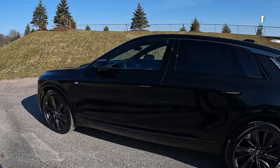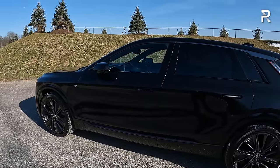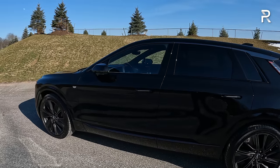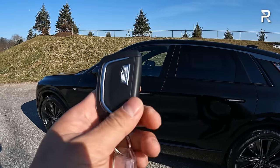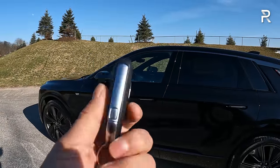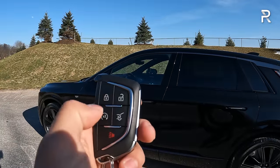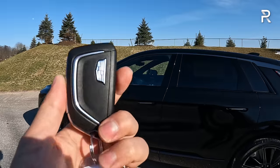The outside of the Cadillac Lyric continues to turn heads, but what about the interior? This is also where Cadillac spent a lot of time making this car feel a lot more futuristic and luxurious than past models. Here's the key fob for the vehicle. I do wish Cadillac would have given this car its own unique fob — it's basically the same Cadillac and GM fob used on other vehicles, with your usual lock, unlock, remote start, power liftgate, and panic function. Cadillac also offers a phone-as-a-key option, along with a digital key function.